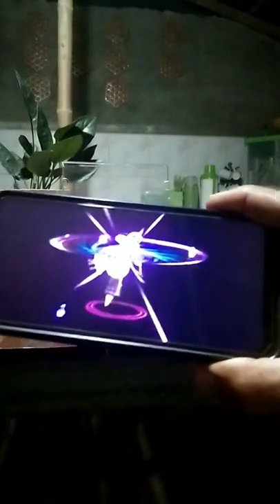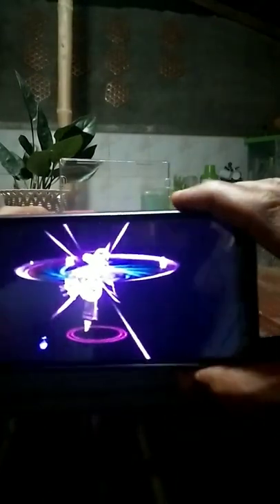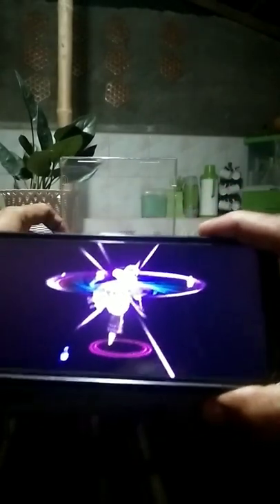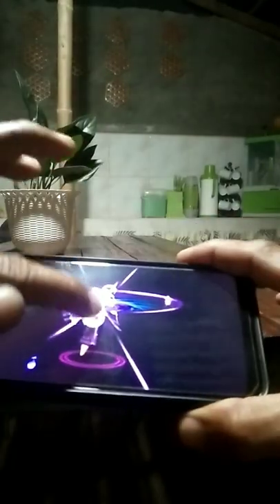DIY hologram using only a clear CD cover or CD case. All you need to do is place the CD cover on top of the table, then you must have one-dimension hologram videos, then play it. Okay, so reverse then adjust.